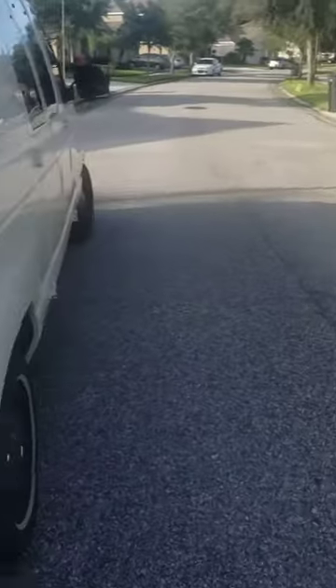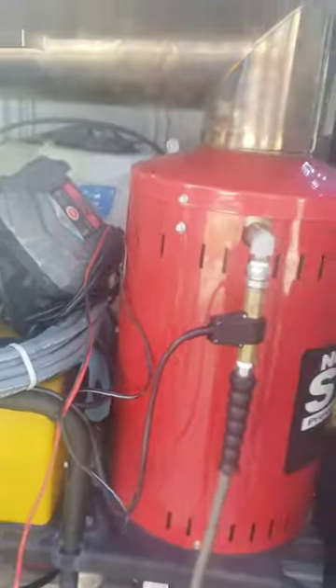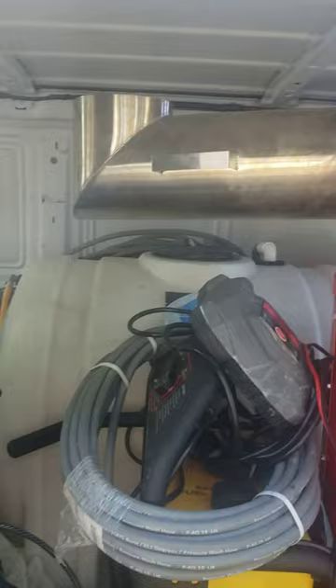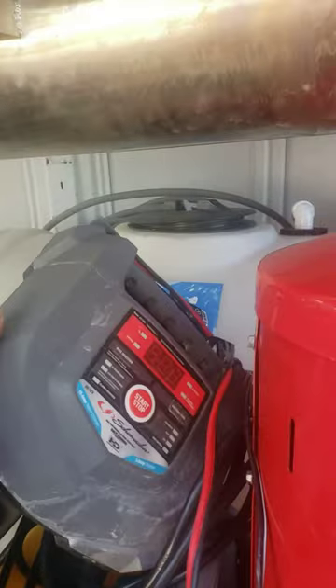Let me walk over here — I have a hot box in here. When I'm ready to use it, I basically just swivel the muffler outside of the van. Got a battery charger, my 12-volt battery down here, got some degreaser.